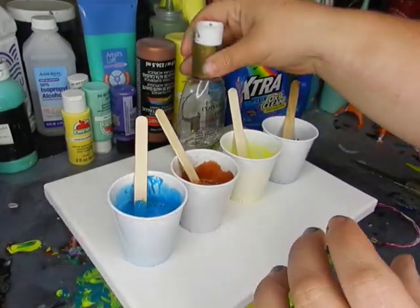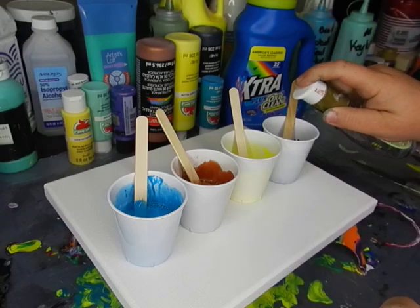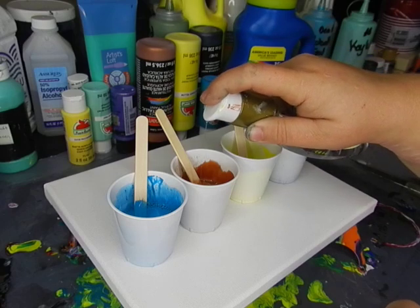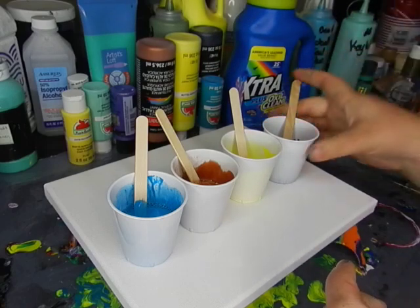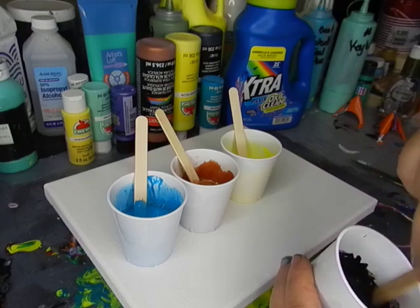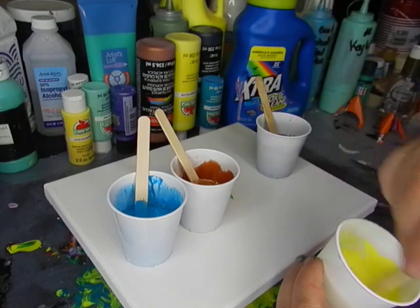And now we're going to open my OGX coconut oil, and I'm just going to drop a couple drops — pretty much half a squirt in each one. Then we're going to pick it up and stir it in. You don't want to stir it too much, just enough to where it's not settled on the top.